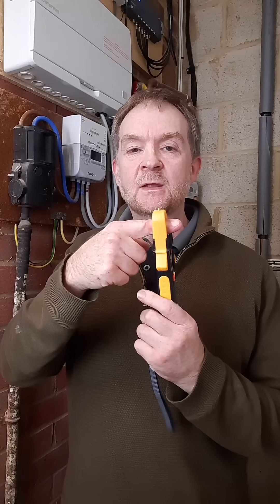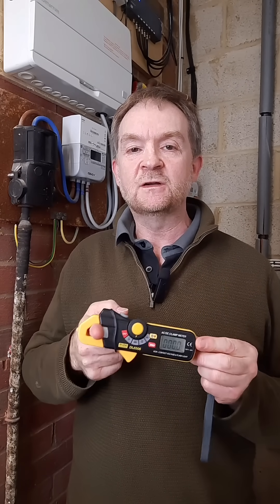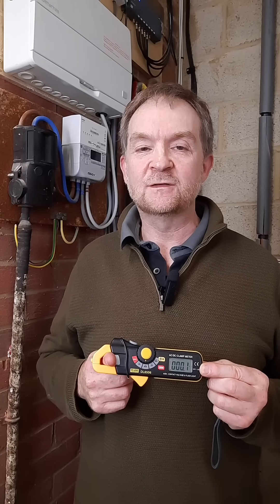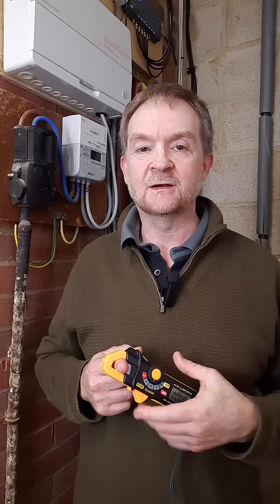Hey, it's Simon from electricaltradeacademy.com. In my previous tutorial I demonstrated how we measure voltage, which is the measure of potential difference between two points using a contact voltage tester and a multimeter. However, current is the flow of electrons through a cable, so we need a different test device in the form of the current clamp, which simply clamps around a live conductor and picks up the magnetic field produced by the AC waveform, which it converts into a numerical value. We can use these current values for design and testing purposes, and also for energy price calculating. So, gather round and let's check out how it works.